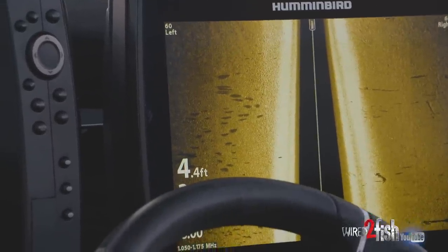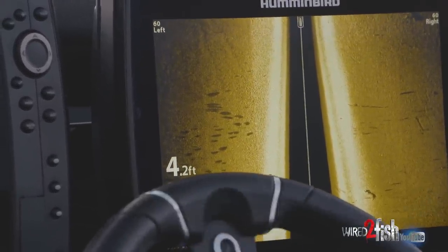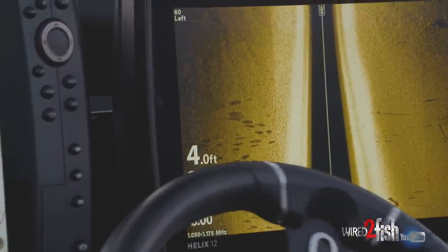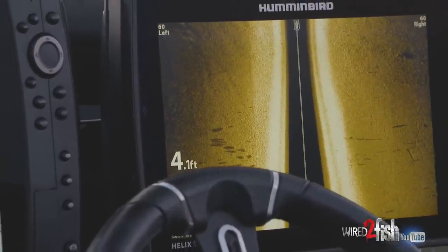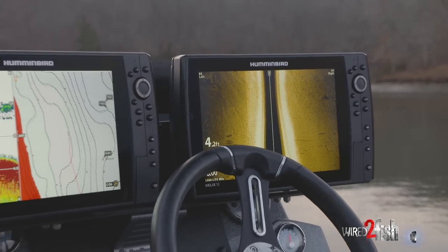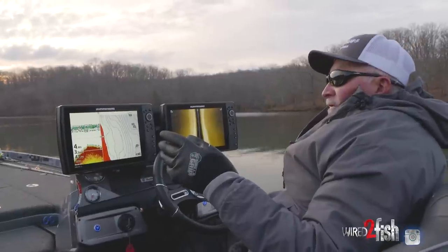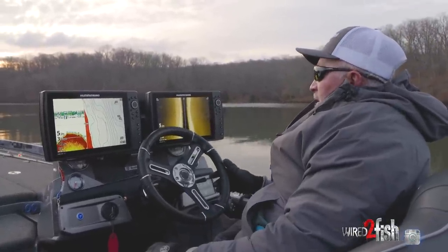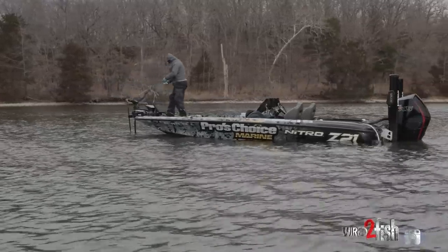I'm going to go ahead and mark those. We may bobber fish them in a little bit. We're only in four foot of water here and we run out of it. When we got out of probably six to eight foot of water it seemed like we run out of them for a brief time, so we're going to check out this cove as far as we can and see if there's still fish back in here. I don't know if there's shad back in here, but if I start seeing shad I still feel like we might find some fish in the back.